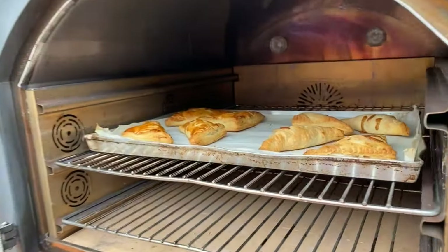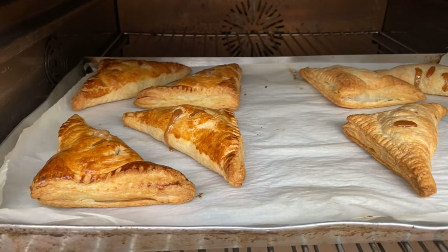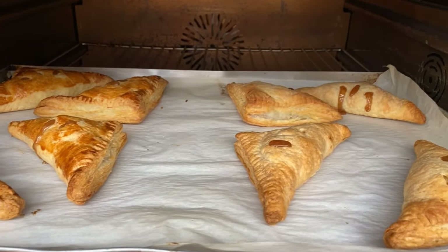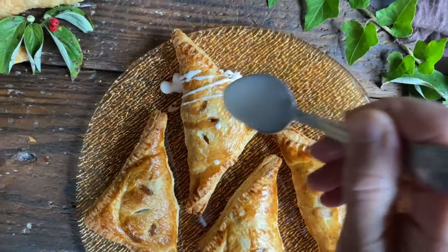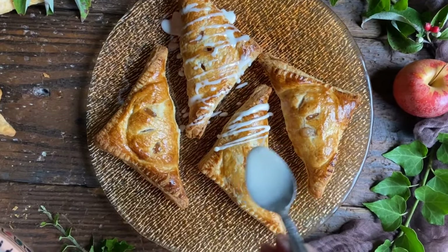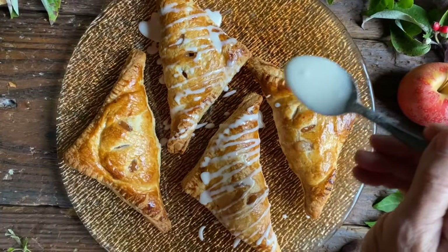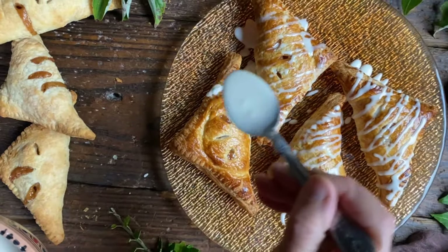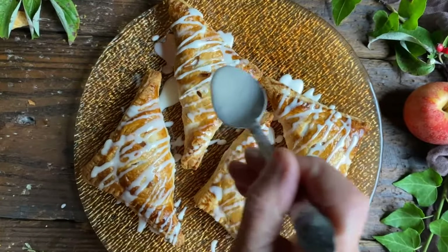Let's peek inside and admire our beautiful apple turnovers! Look at all that yummy juice bubbling out — we can see the difference between the ones that were egg washed and the ones that remain plain. Let's give our glaze a quick stir and then with the help of a spoon drizzle everything on top, which will give it the right sweetness on this beautifully flaky dough. Another thing you could do is dust them with powdered sugar, which is also very nice. And we are ready to gather everybody around the table and enjoy a nice afternoon snack.